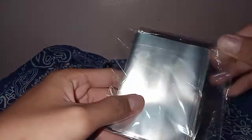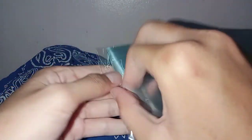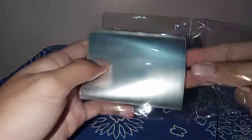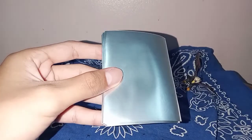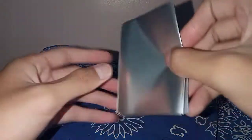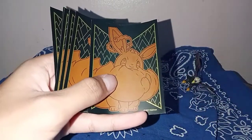Let's open it. I bought this — 10 for 45 pesos, so each one costs 4.5 pesos. These are Shining Fates. You see Eevee — 1, 2, 3, 4, 5, 6, 7, 8, 9, and 10.